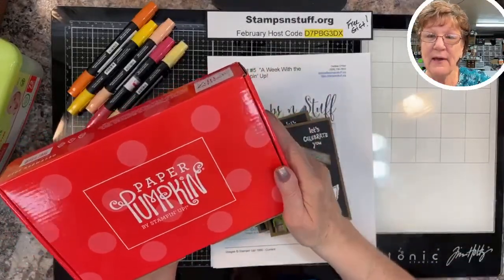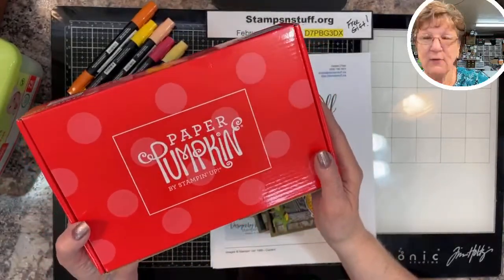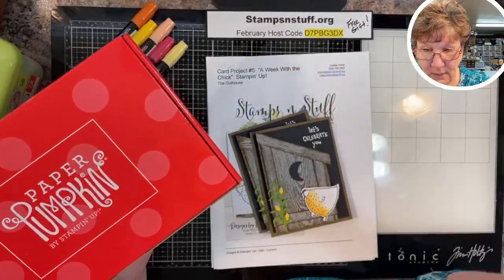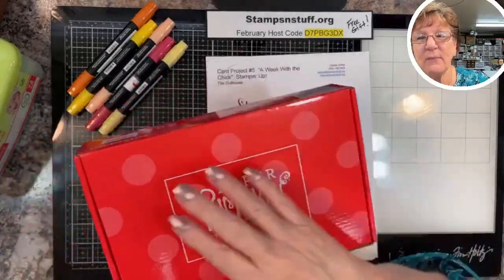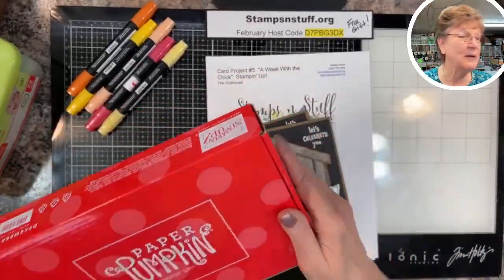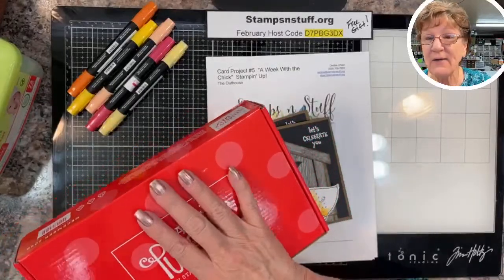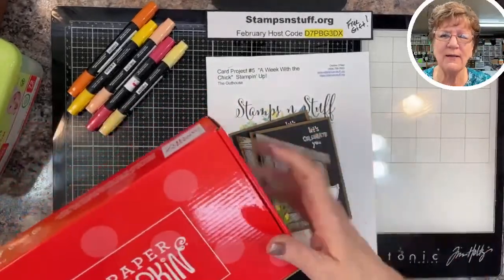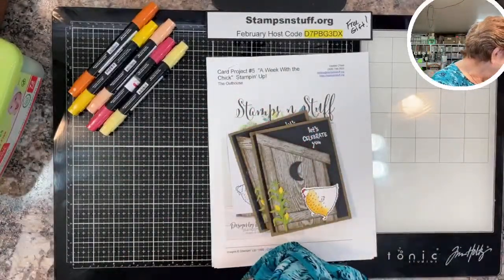We meet together every month, those of us who subscribe to Paper Pumpkin, and we do alternates. You can check my website — put 'paper pumpkin' in the search bar and it'll pull up the last couple of months we've done. We always give you lots of ideas beyond the kit. Last month's kit was for eight cards and I got 15 out of it — pull-outs, fun folds, all kinds of stuff.